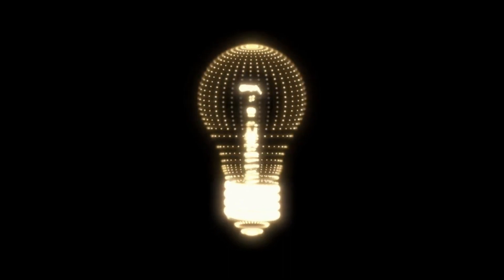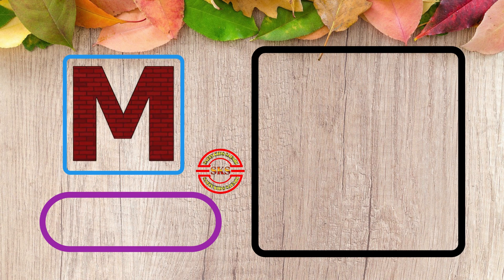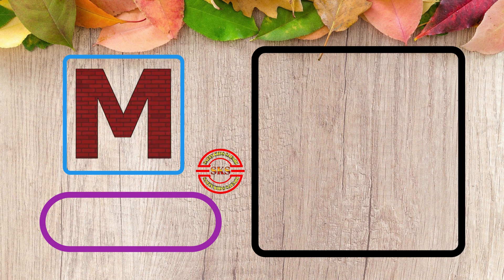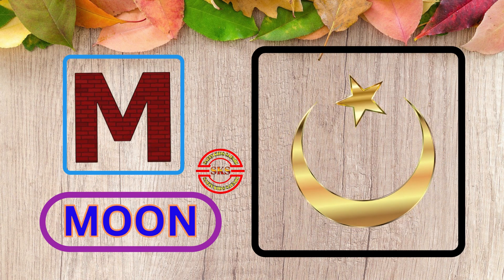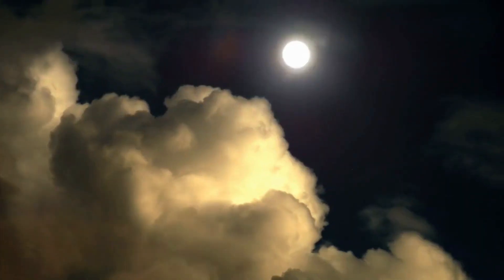Now I know my ABC. Next time won't you sing with me. M for Moon. Wow Moon!